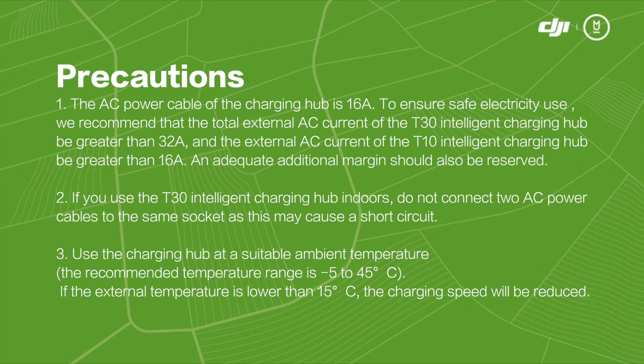2. If you use the T30 Intelligent Charging Hub indoors, do not connect two AC power cables to the same socket, as this may cause a short circuit.